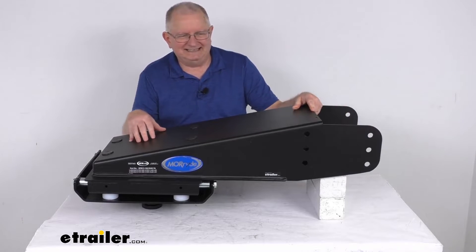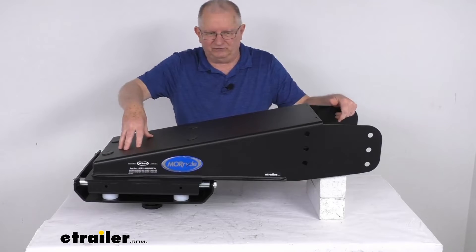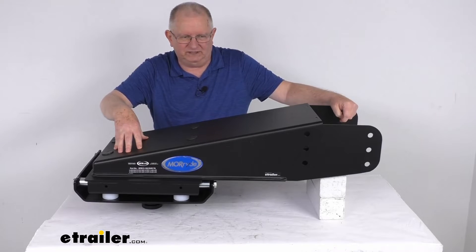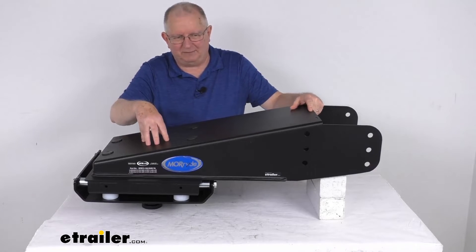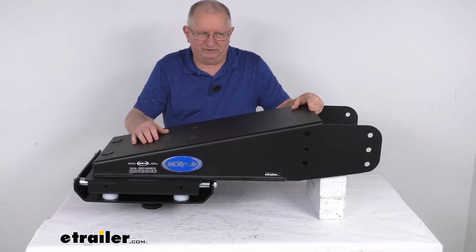This exceeds CSA standards and is made in the USA. A few specs: this is for fifth wheel trailers with a 14,000 to 18,000 pound gross vehicle weight rating, and the total weight capacity on this is 24,000 pounds. One thing to remember is this pin box capacity will not change the overall gross vehicle weight rating of your trailer.